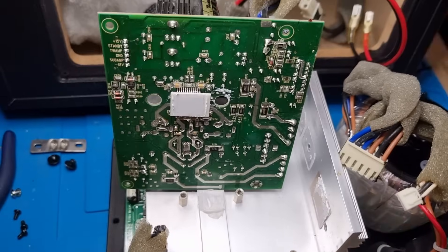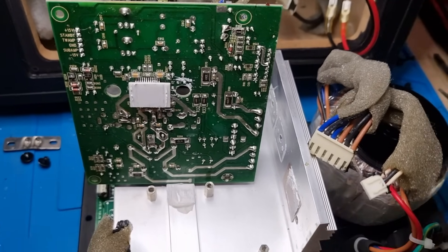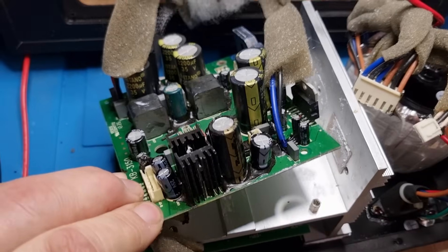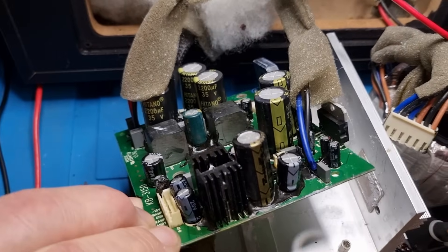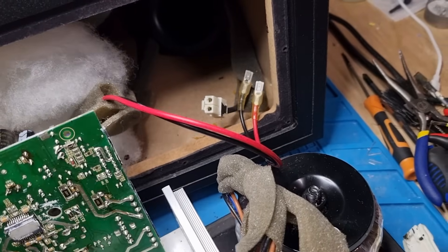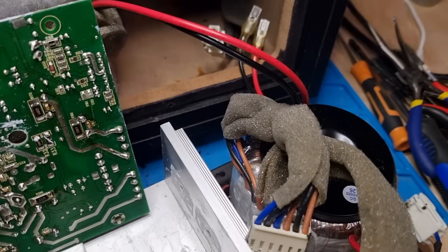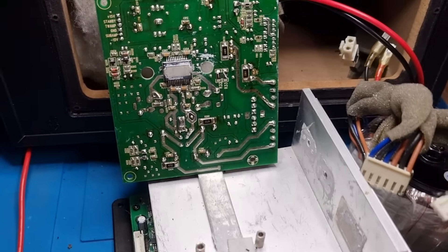Basically going to work my way through these capacitors and probably going to end up changing all of them. We've picked everything up - I have replaced all the dodgy-looking capacitors and battled my way through all the glue and gunk. I'm just going to clean everything up on the back of the board now.